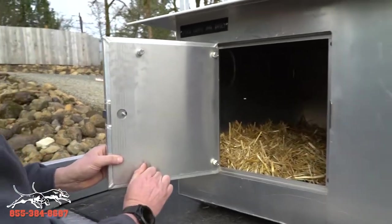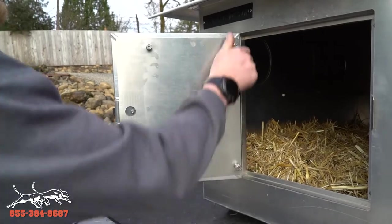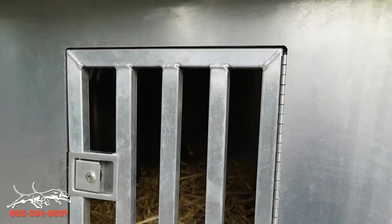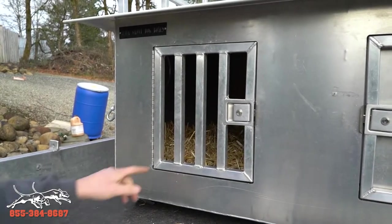These doors are going to come with removable faces. So in the summer, you can take your four easy flips and go to a straight open dog box so you get a little more airflow in the summer.